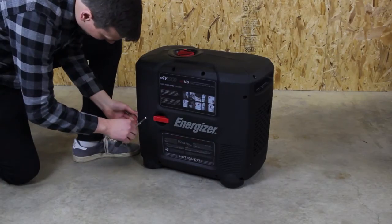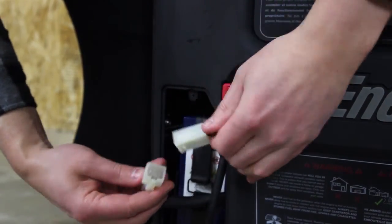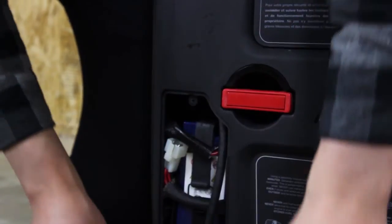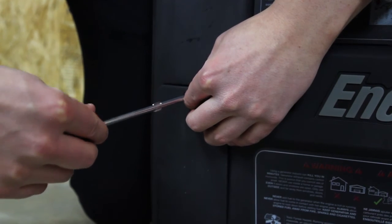Remove the battery access panel from the unit. Locate and disconnect the connectors from the battery wiring harness and the main wiring harness. Reinstall the battery access panel to the unit, ensuring that the screw is fastened properly.